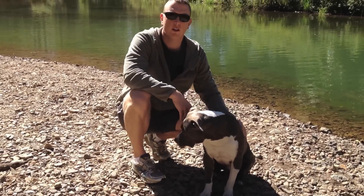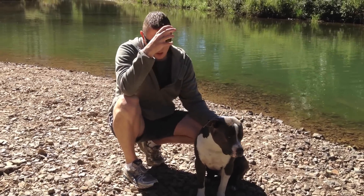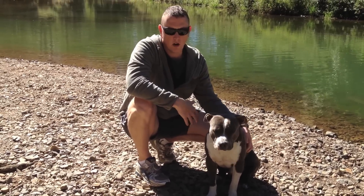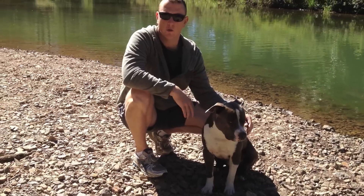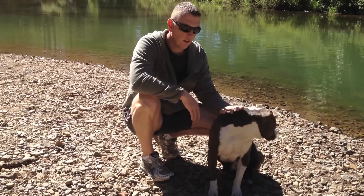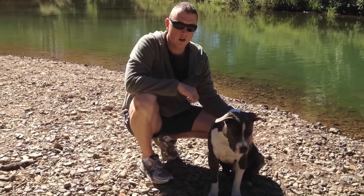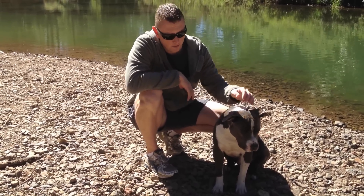Just to touch briefly on the background of the American Staffie: they were used in the early 1900s over in the States as working dogs, utility dogs on farms. Primary roles included protecting the farmer from different wild animals and also protecting livestock. Nowadays here in Australia, this particular dog is used as a pet and also in shows — either a show dog or just a good loyal pet.